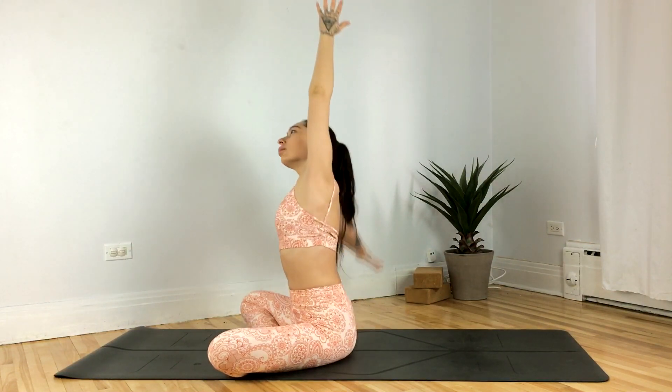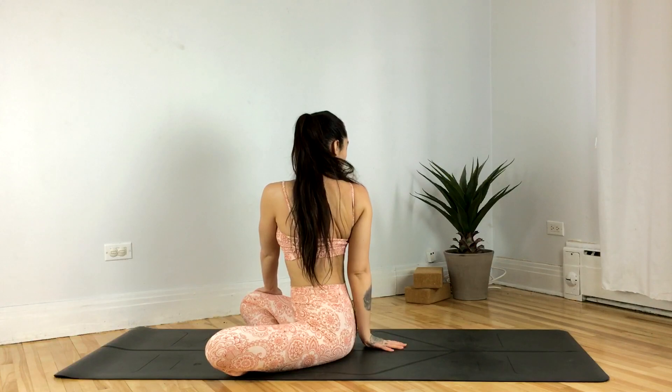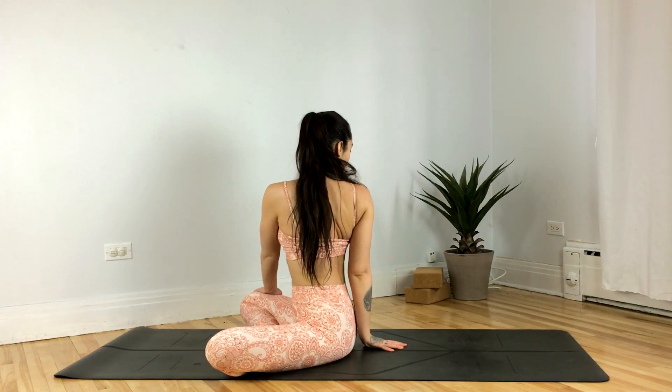Inhale reaching back up overhead, exhale twisting towards your left. Sitting tall, lengthen through the spine. Inhale, exhale, soften the shoulders. Inhale reaching up overhead, exhale twisting towards your right. Once again, grounding through both sit bones, lengthen through the spine as you inhale, and as you exhale soften the shoulders.